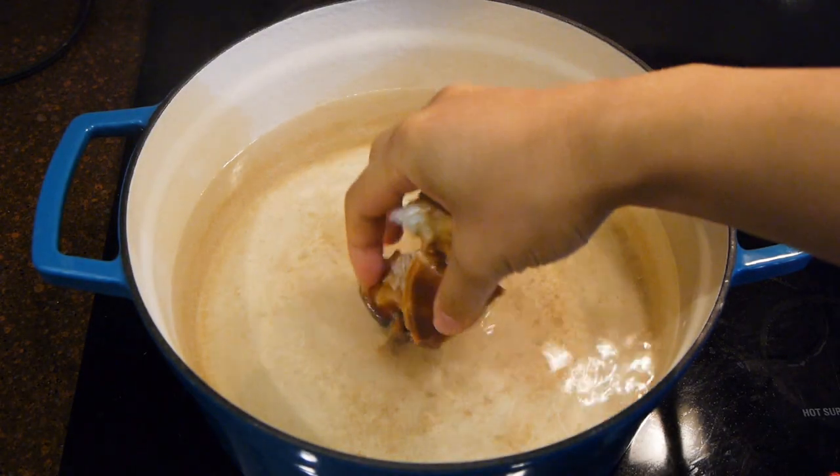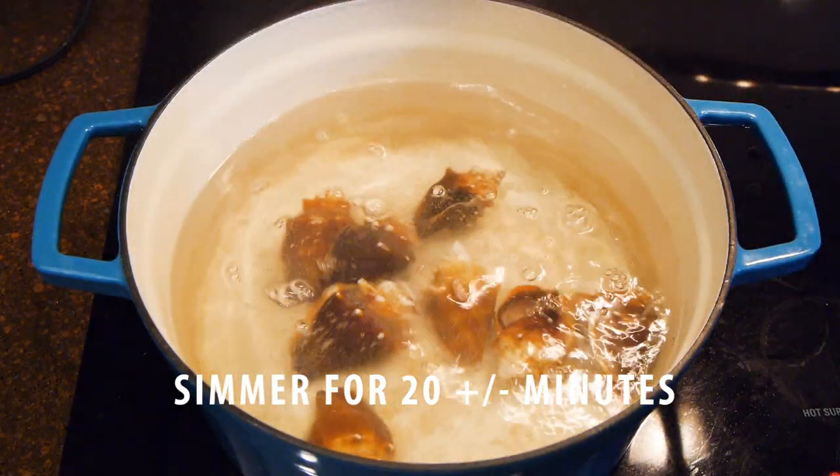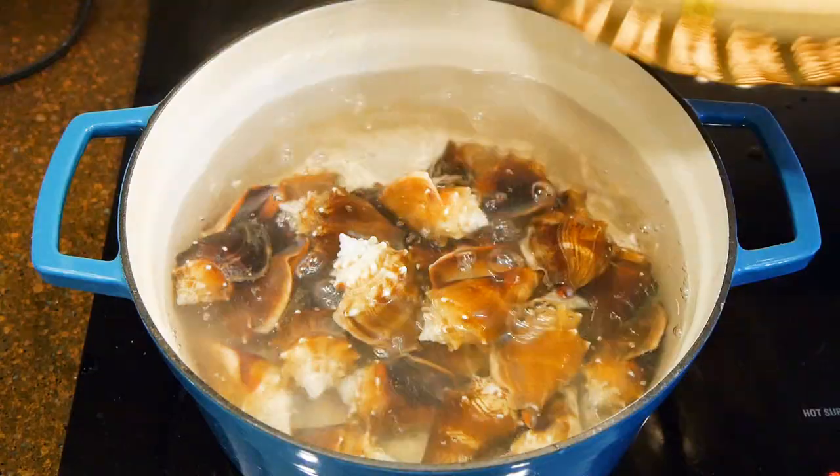Here I'm dropping them in hot water, and I'll bring it up to a boil and let it simmer for about 20 minutes. To be honest with you guys, this is the first time I ever worked with this type of conch before, so it was a wild guess — and it turned out 20 minutes was perfect.